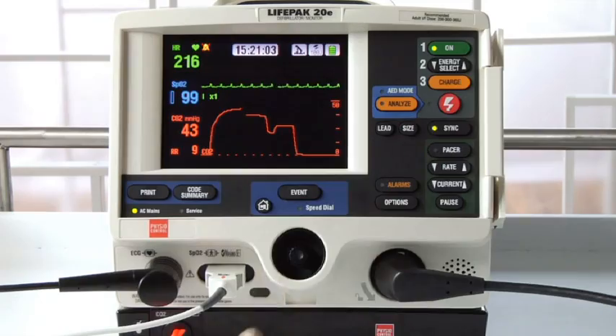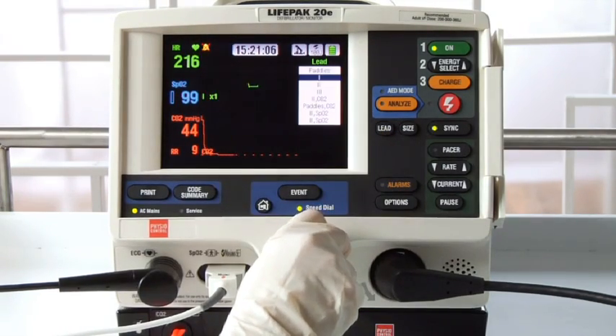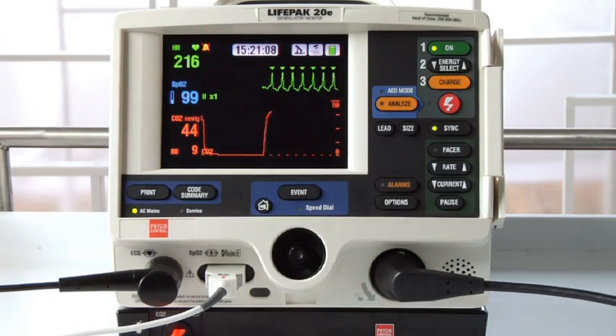For various reasons, some patients' ECG leads are of low amplitude and difficult to sense appropriately. If this is happening, select lead 2 or the lead with the greatest QRS complex amplitude.